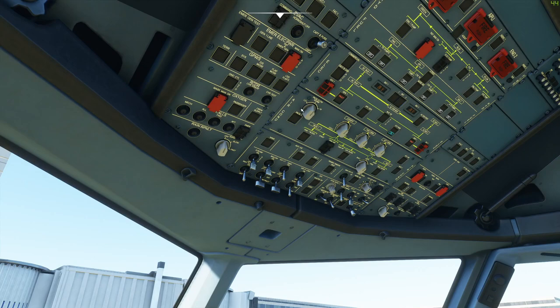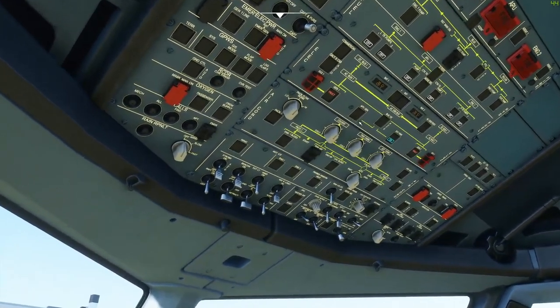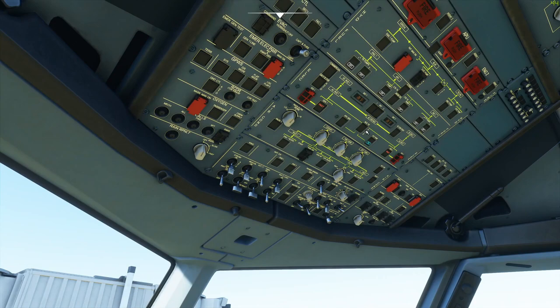Then we look at pack flow. The captain will decide based on passenger count what pack flow to use. With the APU on, it's set to high; once the engines take over the bleed load, pack flow is controllable. Typically we leave it at normal. The temperature knobs at the 12 o'clock position are approximately 72 or 74 degrees Fahrenheit. Then moving up to the electrics panel, the captain will do a battery test — powering them off and back on to ensure they're charging.